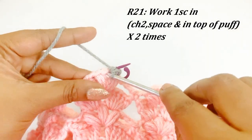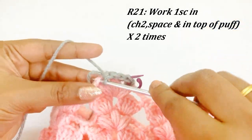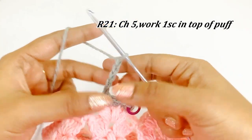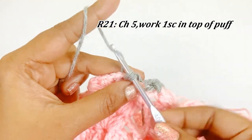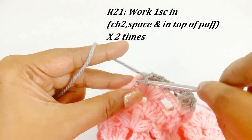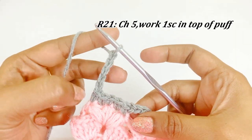Into the next chain two space work one single crochet, into the top of the puff stitch work one single crochet, and into the top of the next puff stitch work one single crochet. After completing this, work chain five. Into the next puff stitch work one single crochet, skipping chain two, one single crochet, chain two below, and into the chain two space work a single crochet. Into the top of each puff stitch work a single crochet, then work chain five. Continue this pattern throughout round twenty-one.